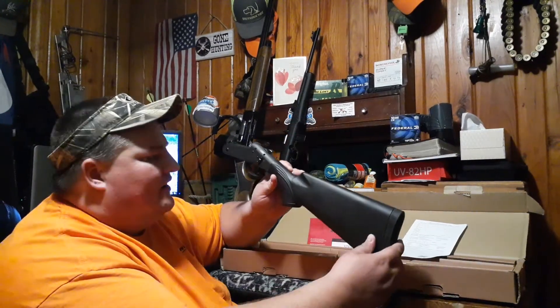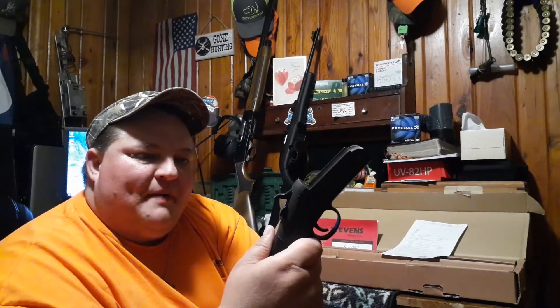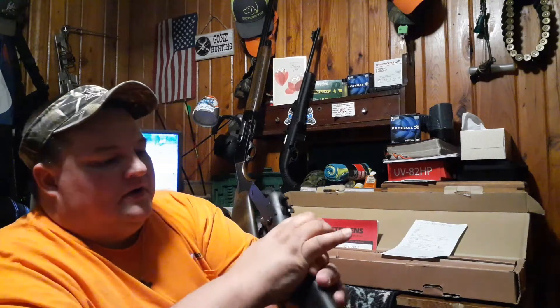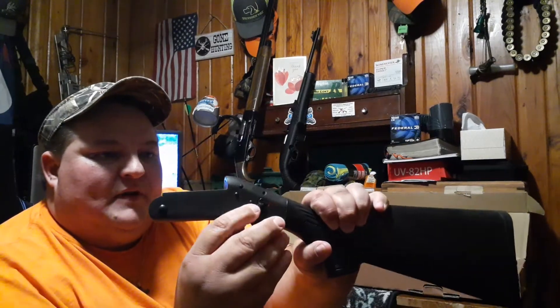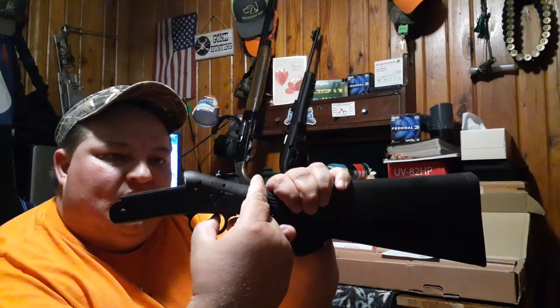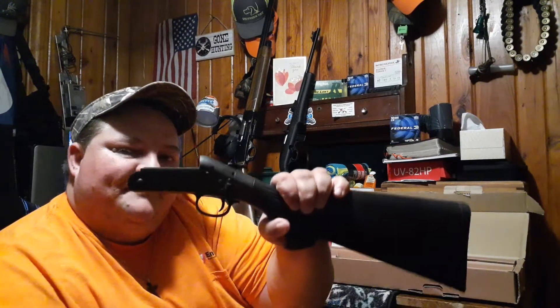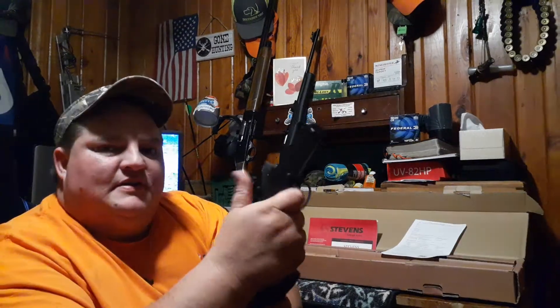It's a black synthetic stock. This is the release to open the barrel. This is the hammer — pretty crisp too. And it does come with a safety. It only works when the hammer is pulled back. That's the safety mode right there. When the safety's on, it will halfway engage but will not make contact with the firing pin. To get the safety off, you have to cock the hammer back, turn the safety off, and of course we'll go ahead and de-cock that.